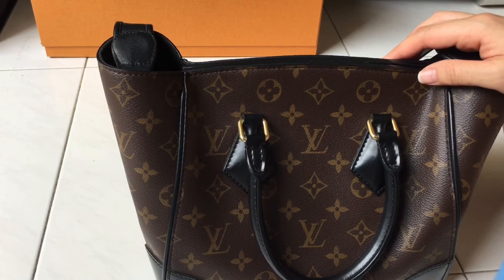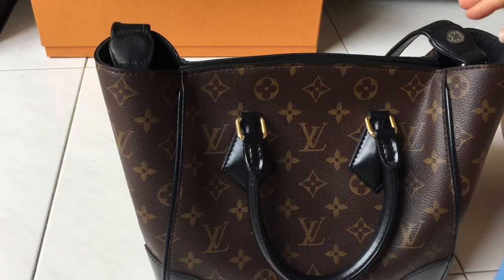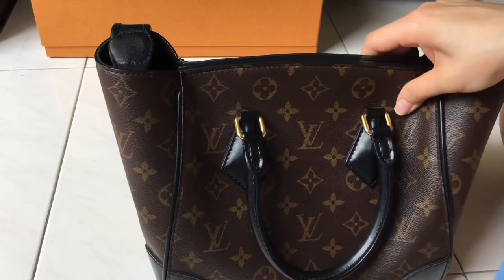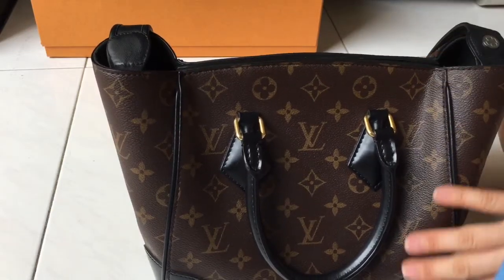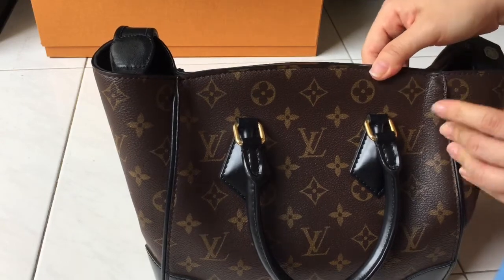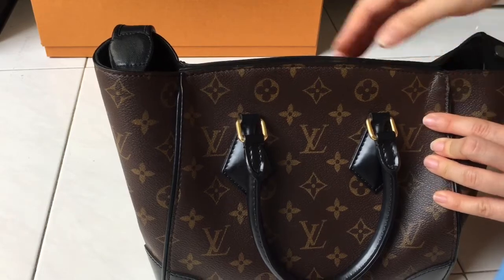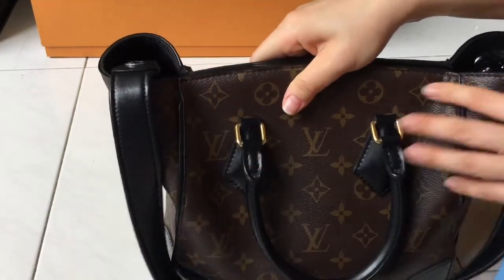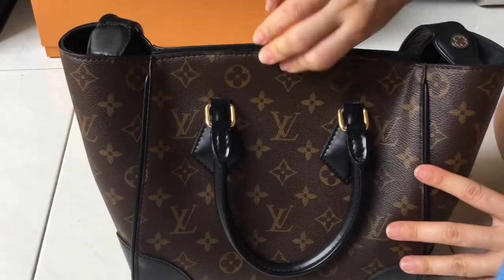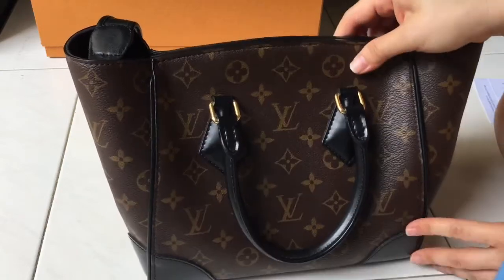Another downside is that because of the magnetic closure and the shape of the bag, there are some marks on the bag. I think this is unavoidable — just normal wear and tear that's pretty common.